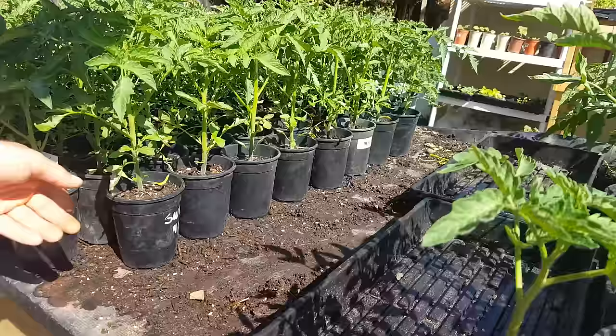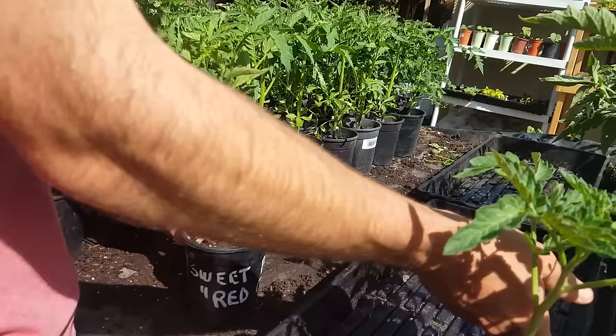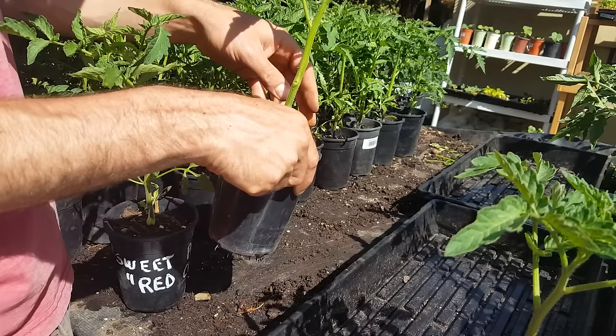I'm pruning the Amish paste right now, and I need to prune these up so that it looks something more like this. You can see on this one I've taken off about half of the leaves and the suckers.